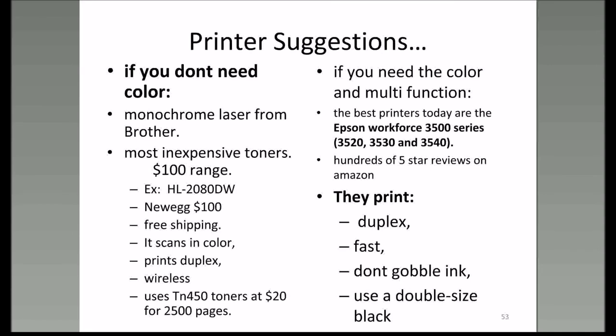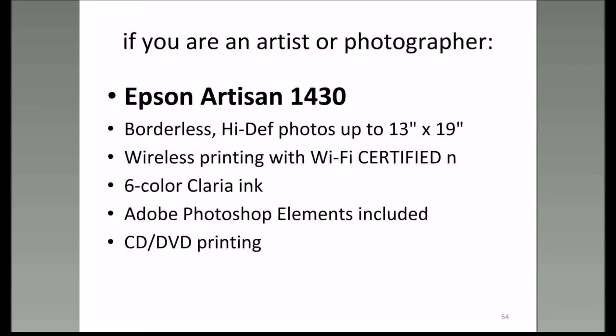They duplex, they're fast, they don't use a lot of ink, and you can buy the double-sized blacks. If you're an artist into photography, you may want to get into the Epson Artisan 1430—it'll print as big as 13 by 19, has six colors, does CD and DVD printing, and you get Adobe Photoshop Elements free with the purchase of that printer.